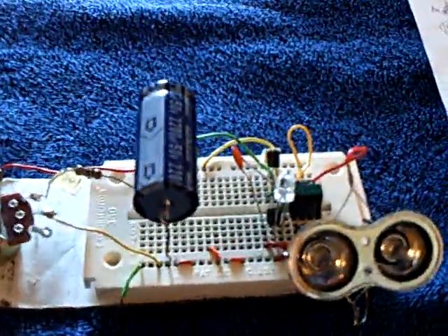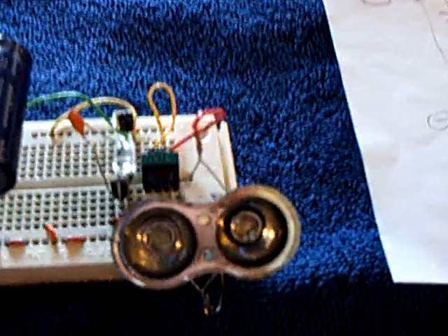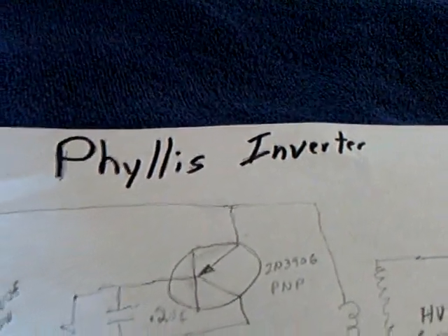It's a circuit I developed for the plant battery that runs on very, very low amperage. Even though I've got that voltage, I've got very low amperage. So what I'm doing is putting it into a circuit that pulses very fast spurts of energy to make the LEDs go. I called it the Phyllis Inverter. If you go back one video you'll be able to see this circuit.